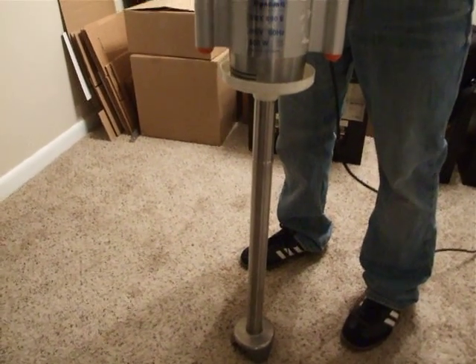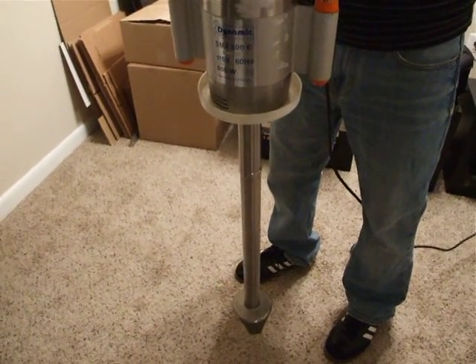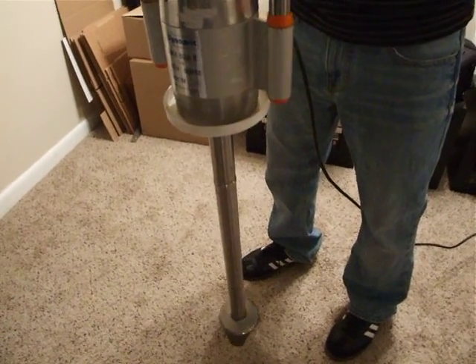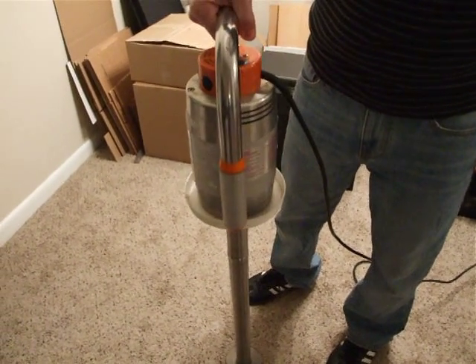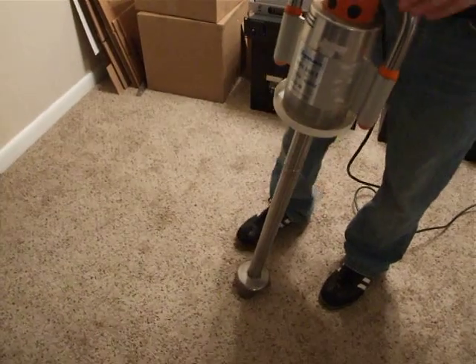I'm going to give you a little demo here so you can hear what the motor sounds like. Hit the safety, hit the start. I just wanted you to hear that — as long as it's standing up straight it sounds okay.